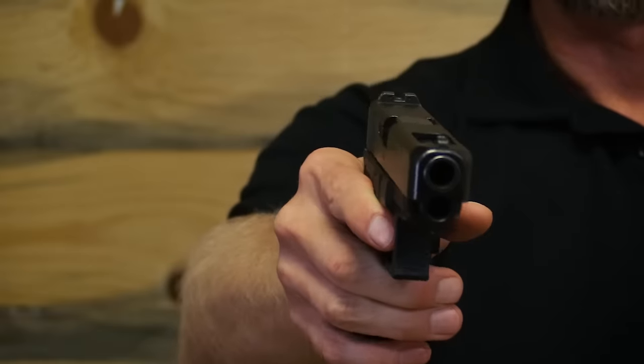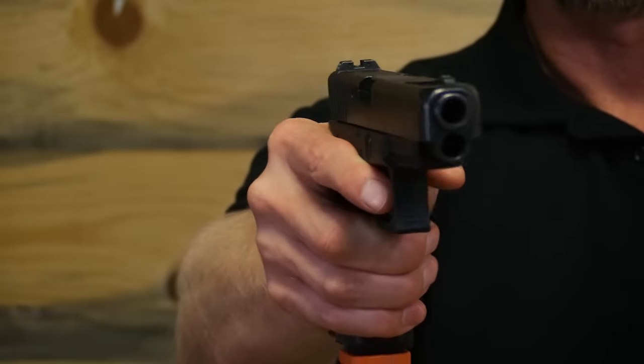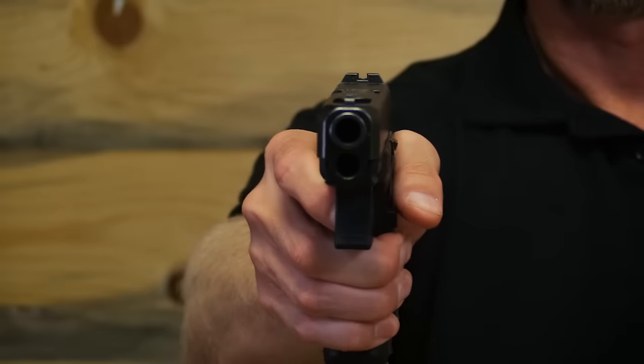Now we can look at that with the pistol here. If I squeeze the gun, you can see that the gun is moving low and left. And this tends to be what happens if that's your problem shooting low and left.